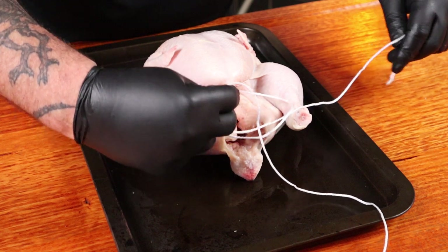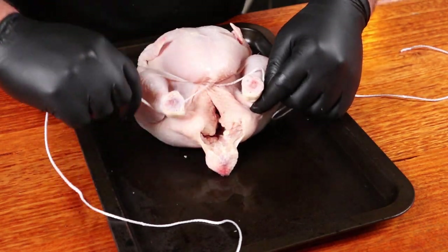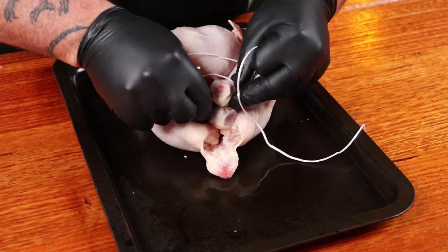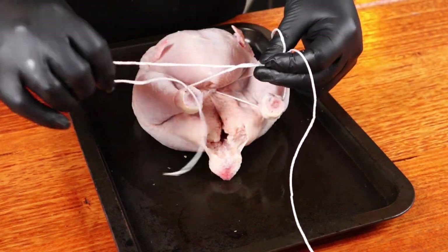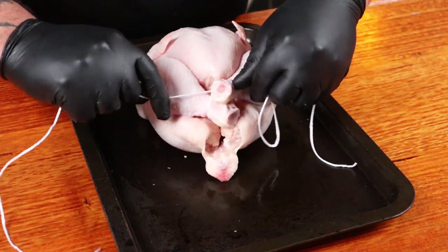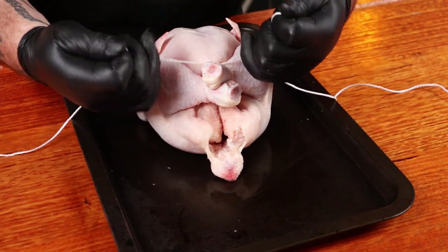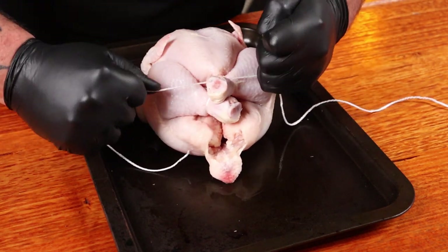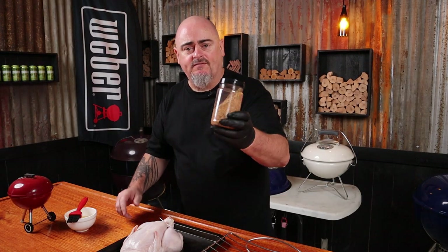I won't claim I'm great at knots, but that'll do. Bring the legs in, cross them over, and tie them off. Do one more knot to make sure it holds, then trim off the excess twine.